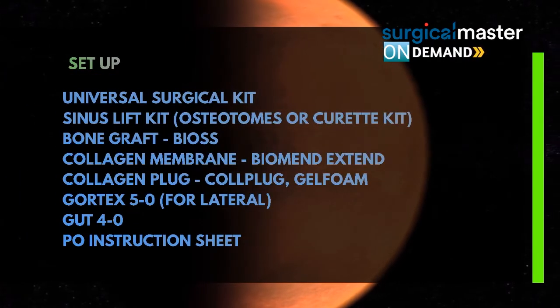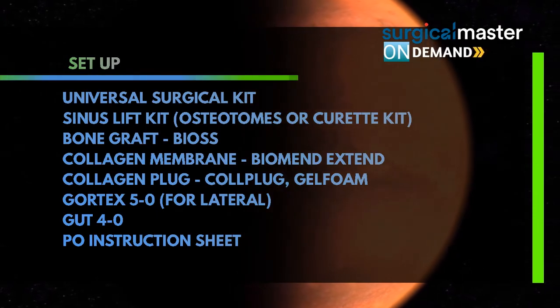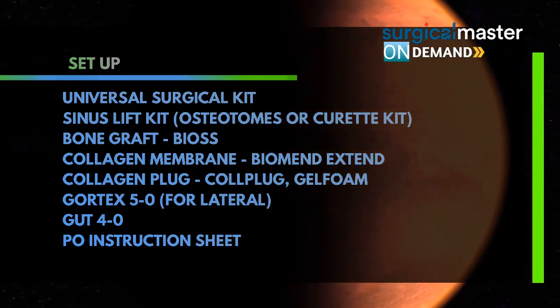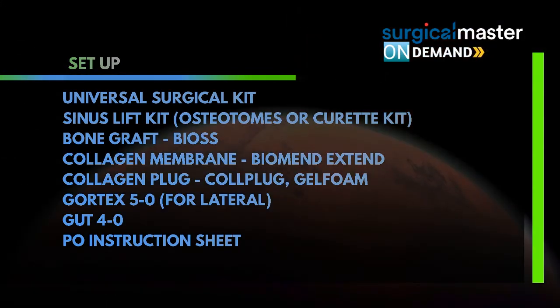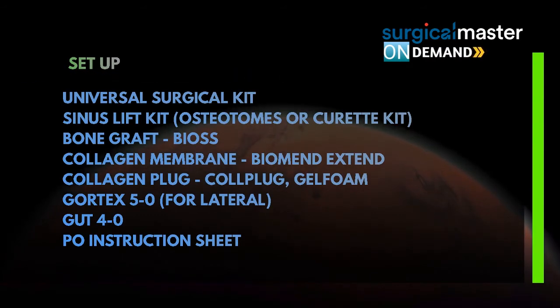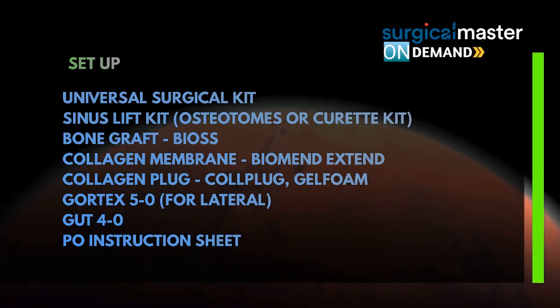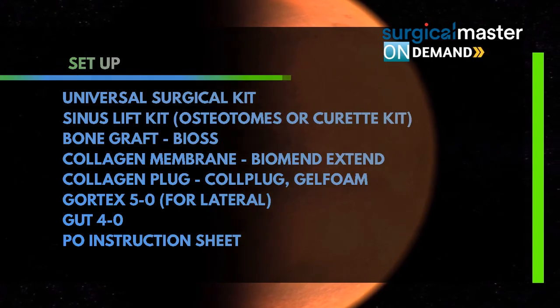Collagen membrane — I always use it for the lateral window. It's called the Biomend Extend, by Zimmer. I don't have any conflict of interest here; it's just what I use. You need to use a resorbable membrane on the window once you did a window approach. I always have a collagen plug if I want to cushion the membrane for a crestal sinus lift, so I use either a collagen plug or gel foam to tent the sinus membrane. I'm going to show you a case for that as well.